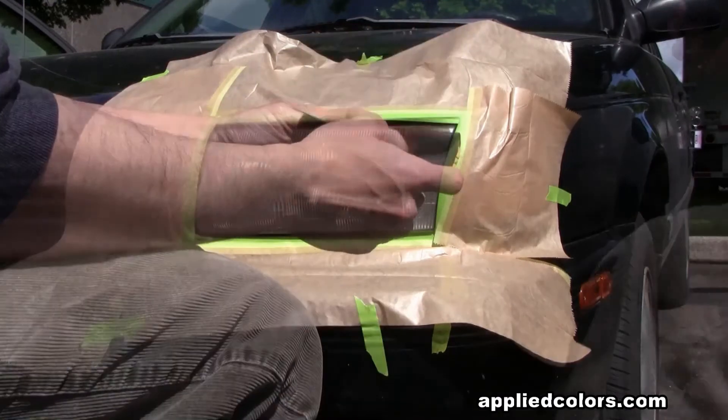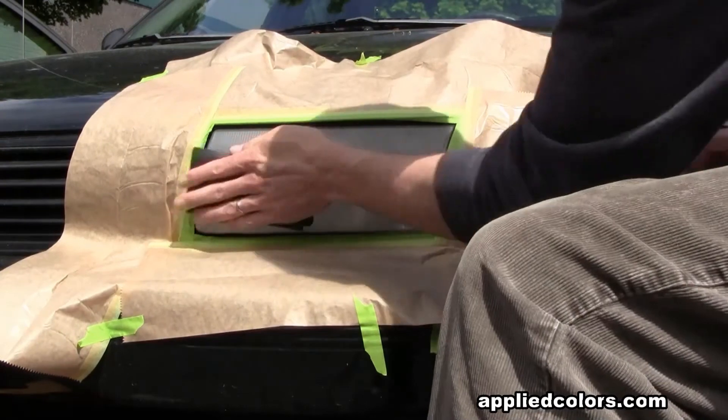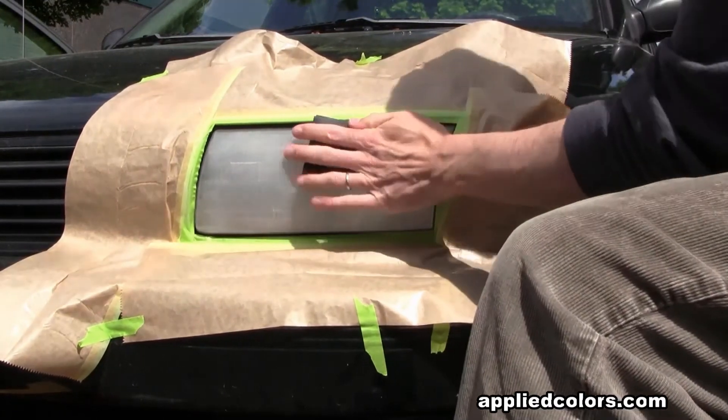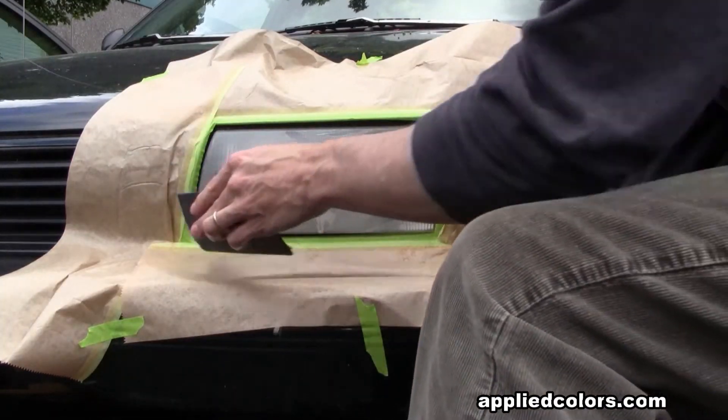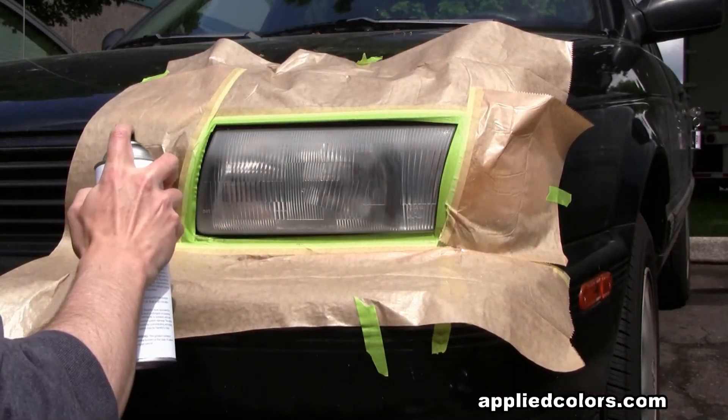Sand with 400 grit, then sand with 600 grit, then sand with 1000 grit. Spray with two coats of our UV clear coat.